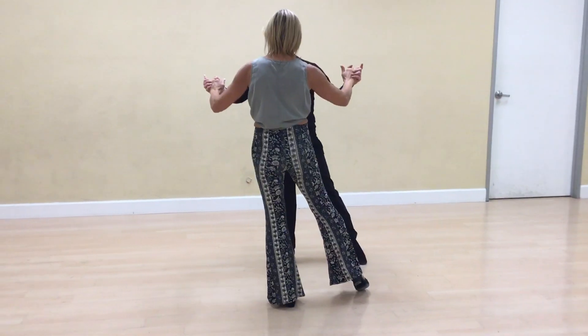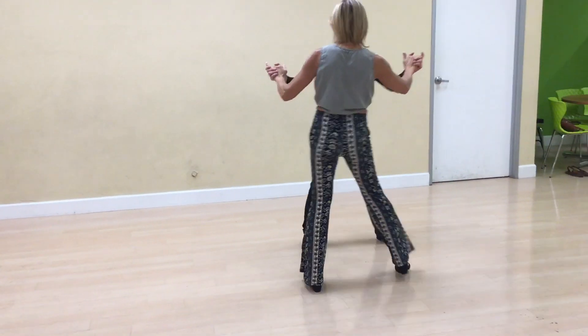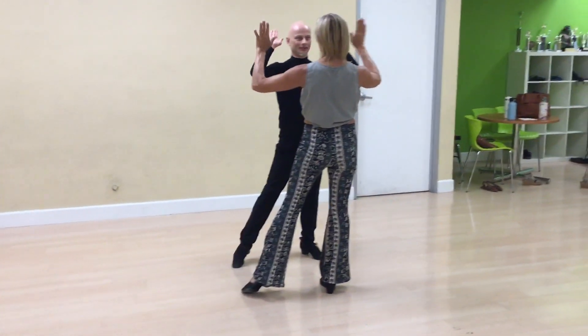One. And alternative side step. Two. Three. Cha-cha. One. Good job!